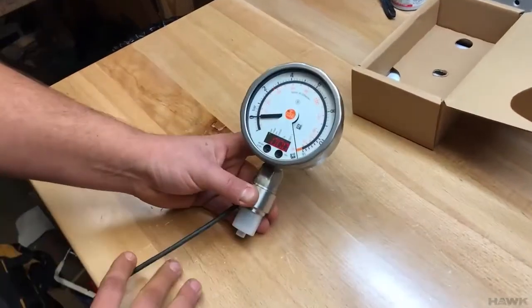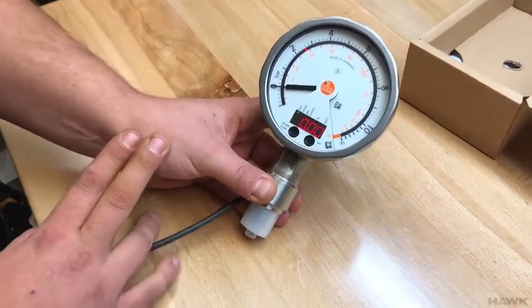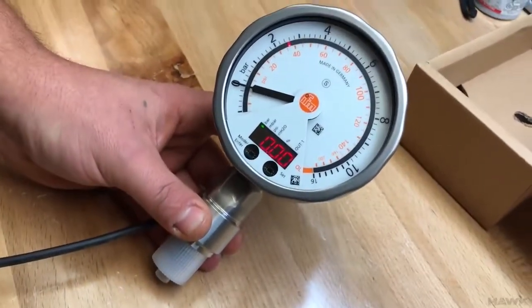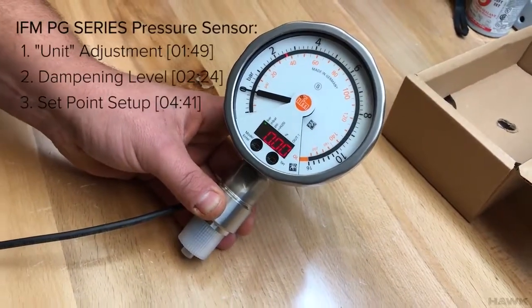Right out of the box, everything is in default settings and the pressure reading is in bars. Most people are going to want to turn this over to a PSI reading before continuing, so we're going to do that.